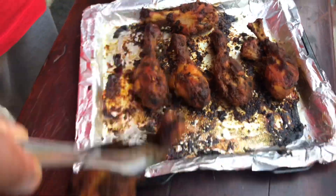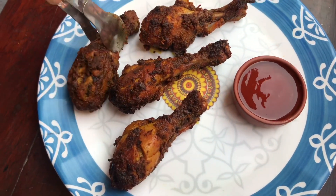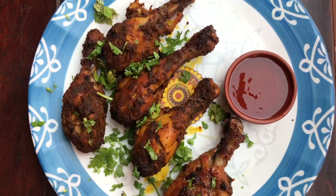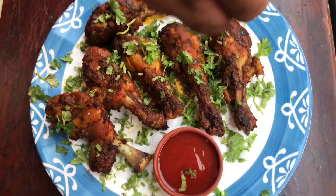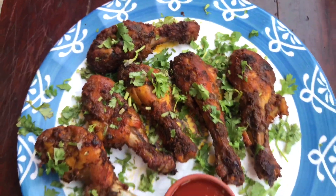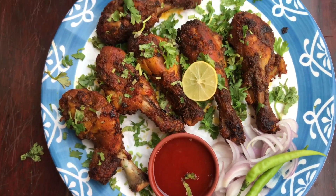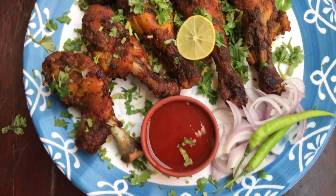Now we will plate all the chicken legs. It looks very good. We have dressed it with chopped coriander leaves and a squeeze of lemon. You can see that our grilled chicken is ready — this is my version. We have sliced a piece and you can see the juicy meat inside.